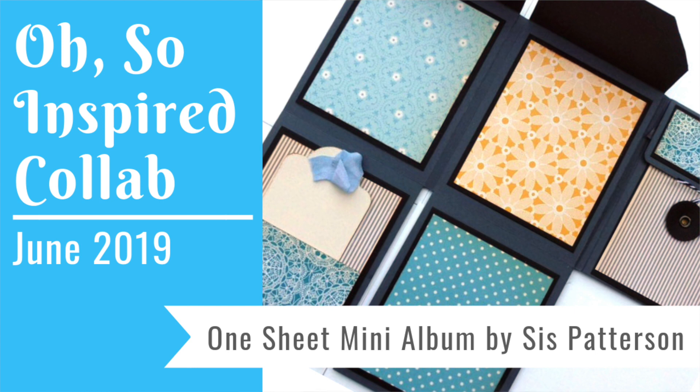Hello everybody, welcome to another edition of the Oso Inspired collaboration. Now this month, Alicia sent us out a fun inspiration in the form of a one-page mini album. And we were inspired by the concept. Now similar albums we've already made in the past and hence we decided that we'd like to sort of do something else.